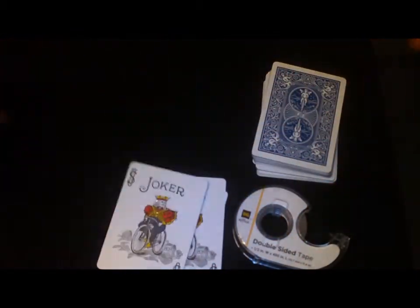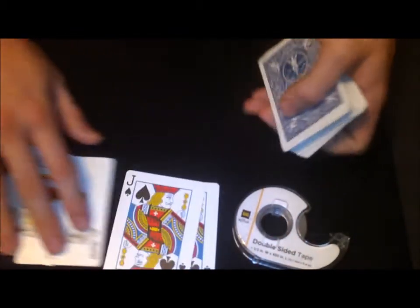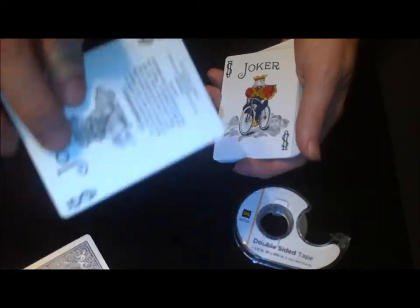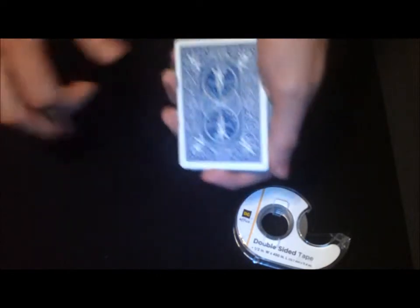On the back of the gimmick joker there's a guaranteed joker — it's got double stick tape right in the middle. For the setup, take the red joker and put it in second position, just like that. As long as it's there, you're fine — doesn't matter what the top card is. Next, take the regular joker that has nothing on it and put it there.